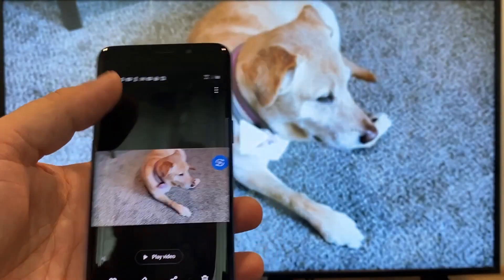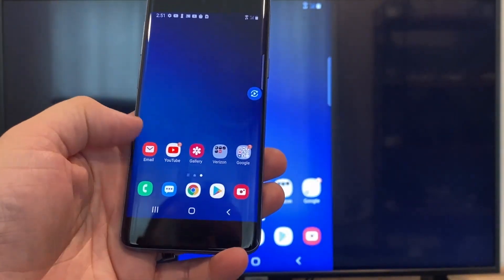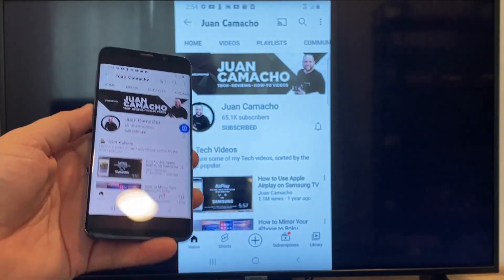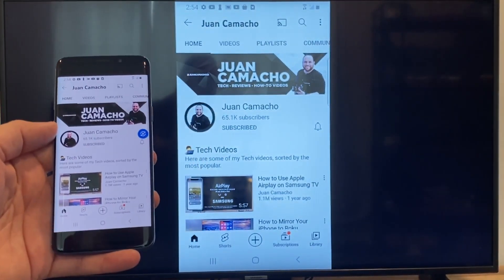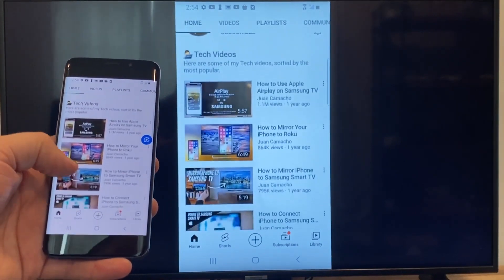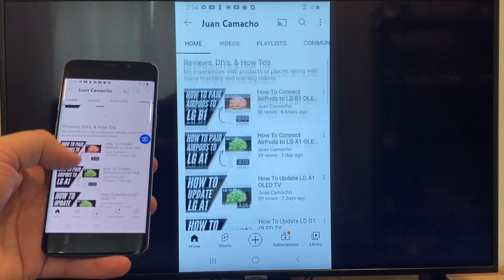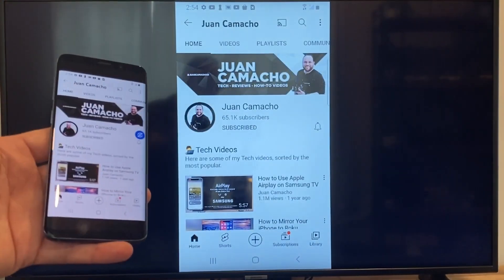Now say you want to play a YouTube video. Just go back to the home menu on your phone and click on YouTube. Right now it is casting everything that is on my phone onto the TV in vertical mode. I'm on the YouTube channel and just scrolling up, and as you can see it's casting everything on there. That's how you do it with a Google Chromecast.